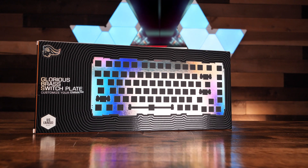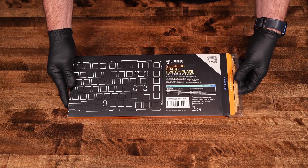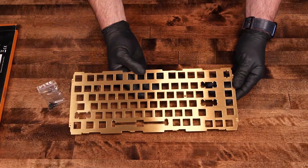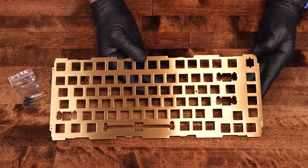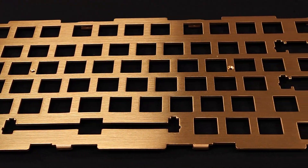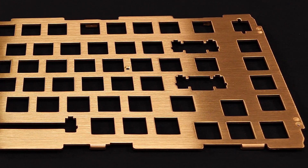I also purchased a brass switch plate for the build. The switch plate's job in the keyboard is to hold the switches in place, and the material it's made of has an effect on the typing experience. Different materials will affect the sound the switches make when pressed, affect the feel of the switches, and in the case of this brass switch plate will add more weight to the keyboard.